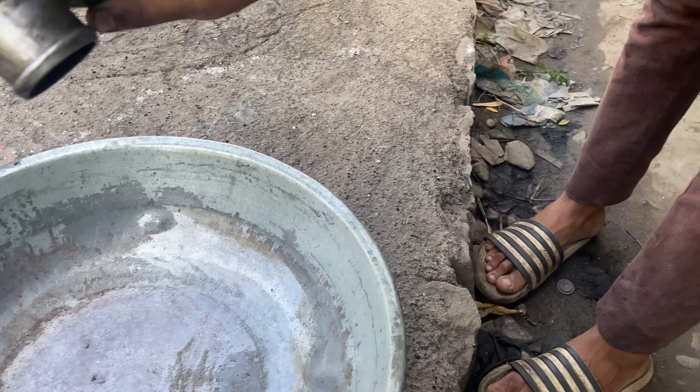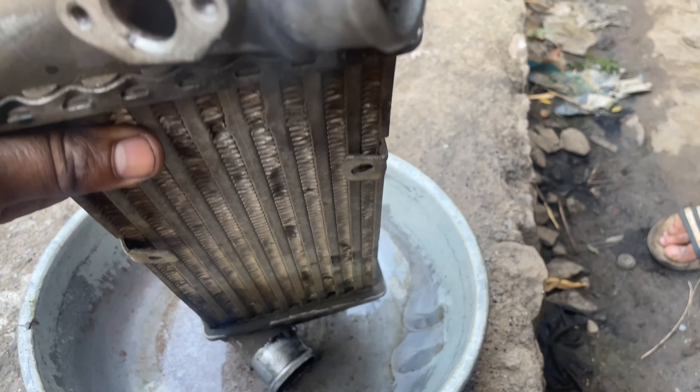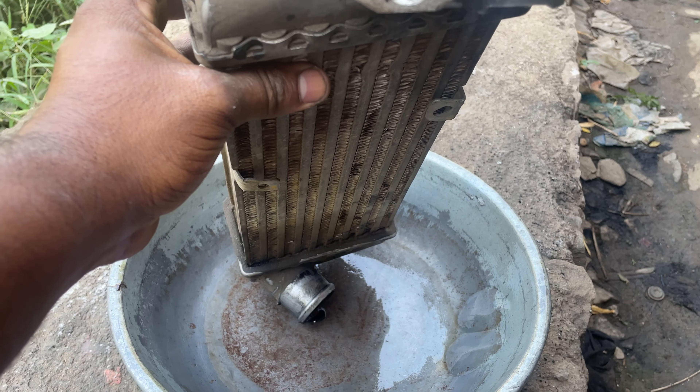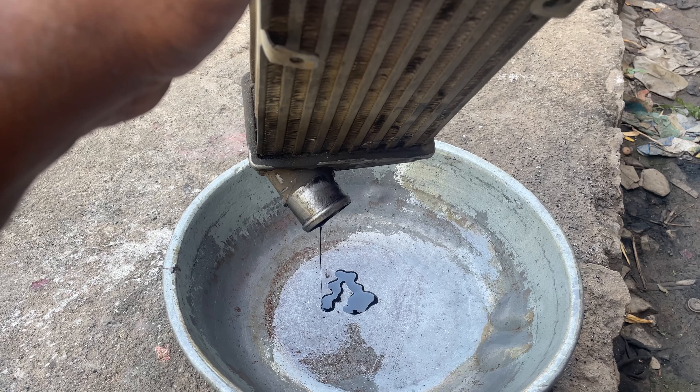This is a valve — it is clean. They are beautiful.